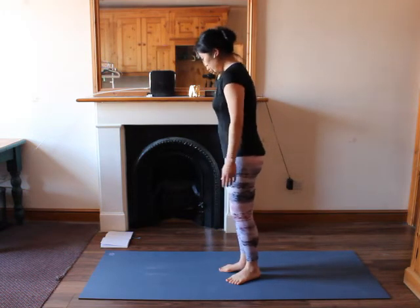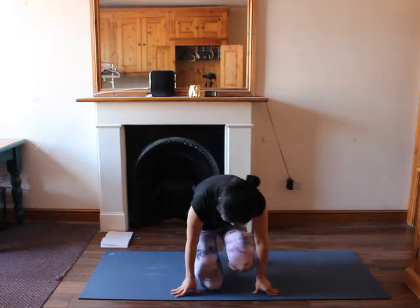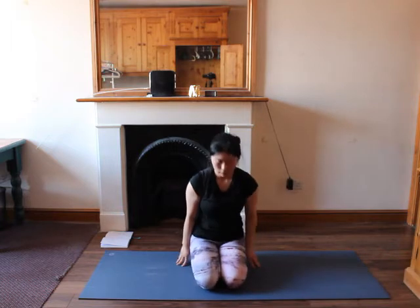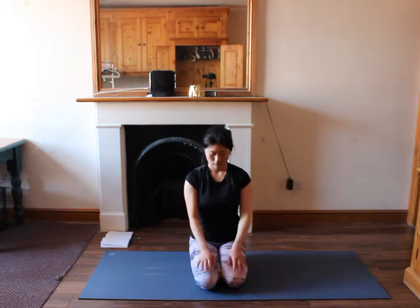Let's first start in a seated position. Bend your legs and sit back on your heels. If you can't sit back on your heels, you can place a block between your hips and your heels so your hips are supported, hands on your knees. Inhale, lengthen your spine. Make sure your torso is on top of your hips.